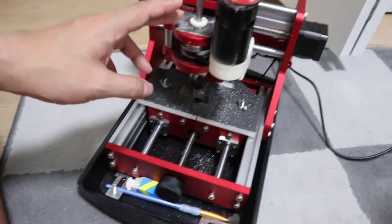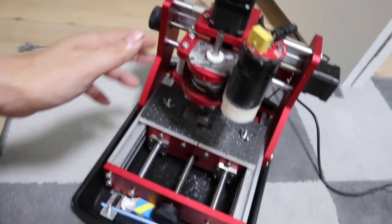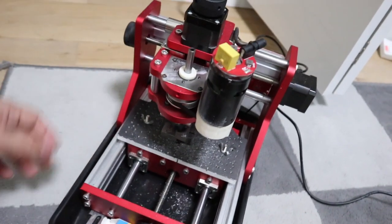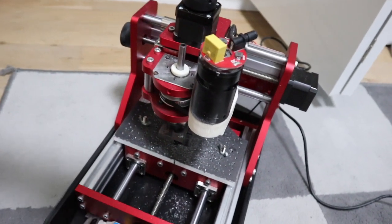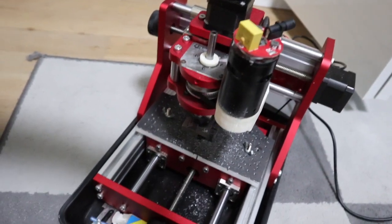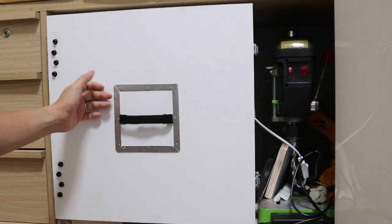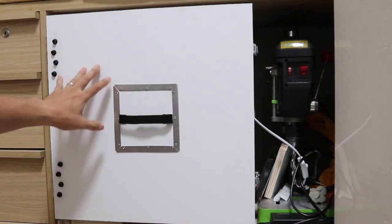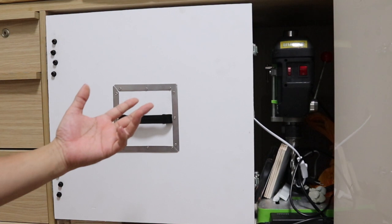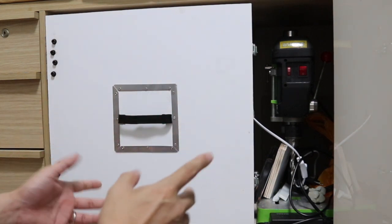This time I would like to solve the noise problem by making the strongest soundproofing box. Most of the other videos I have seen only show plywood with soundproofing material and some acrylic so that the inside can be seen. This will not be very effective.